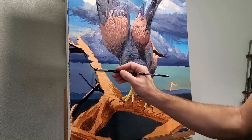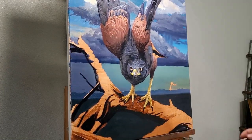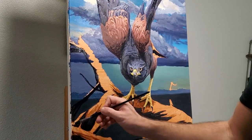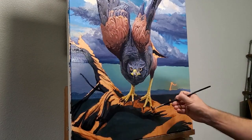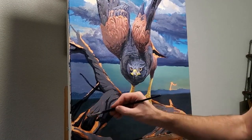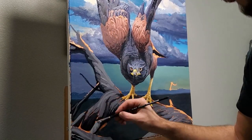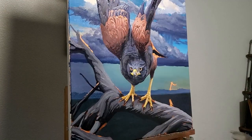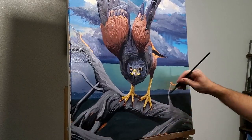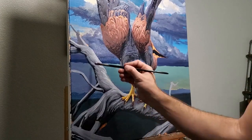Now it's time to cover the last bit of underpainting and get this branch filled in. My reference photo for the branch was actually taken in direct sunlight around midday, so getting it to match the rest of my scene is going to be a challenge. When I was hiking in Big Bend I first noticed this tree because of the really cool spiraling effect that the wood grain had, so I'm going to try to capture that in my brush strokes.